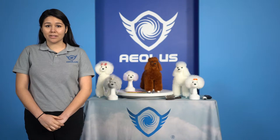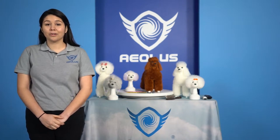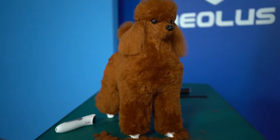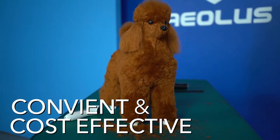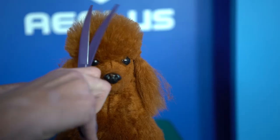Practicing and honing your grooming skills on live dogs can be costly, and trying to coordinate with their dog parents can be quite a mess. But working on our dog models is convenient and very cost-effective. Whether you want to work on full body parts or specific body parts, these dog models are perfect for you.